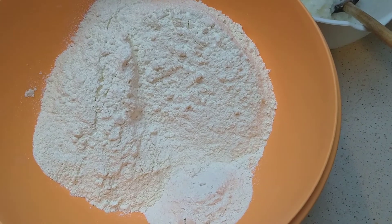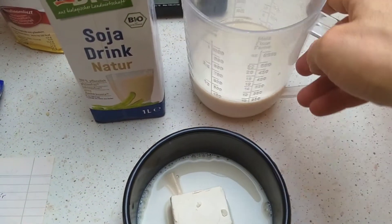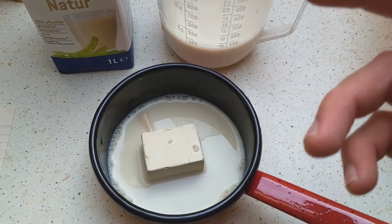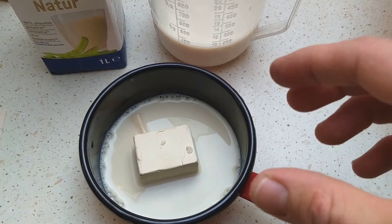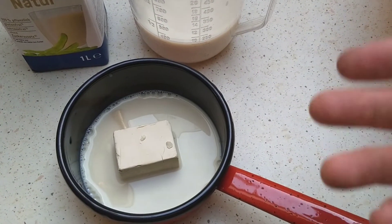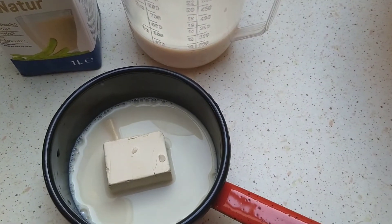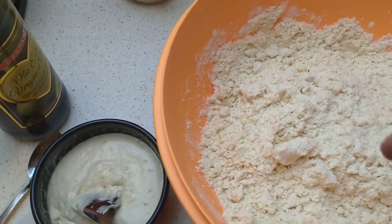We've got 3 to 4 deciliters of soy milk — you can use pretty much any plant milk. I took a little splash of that, warmed it up to lukewarm, and I've taken a 50-gram piece of live yeast. For those in the US, you probably get dry yeast packets — check the package to see how much to use for a similar amount of flour. Put the yeast in the warm milk, smash it around with a spoon, add a little flour, and let it start rising. You can see all these air bubbles — it's activated.